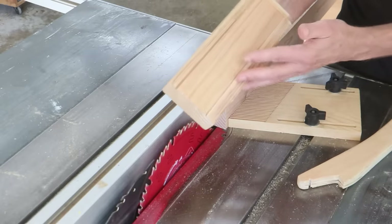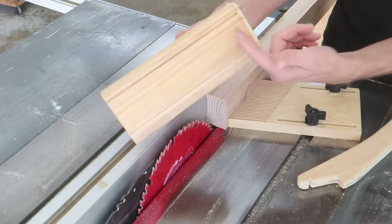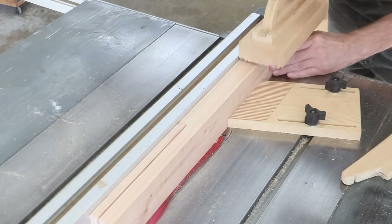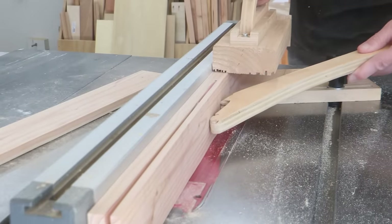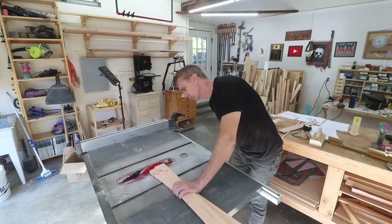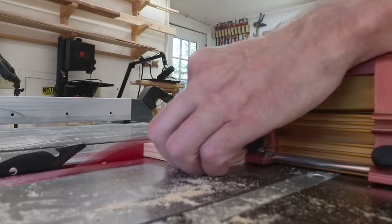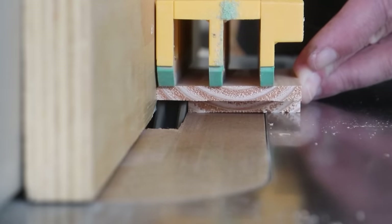You can also download plans for this sacrificial push block, which is really handy for just this use because I can run it right over the blade and it's got a cleat in the back to help me push the stock through. I want to cut out all of the pieces for the trailer and the truck bed all at the same time. I've set up a stack of dado blades in my table saw along with a sacrificial fence so that I can cut rabbets along the edges of these pieces.